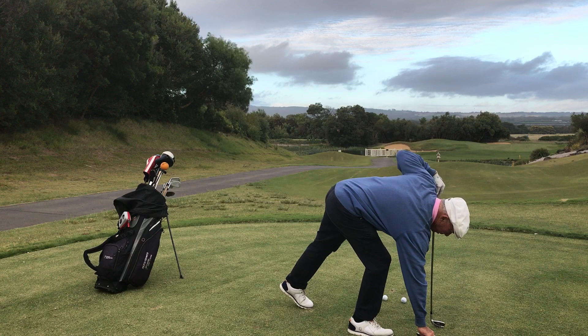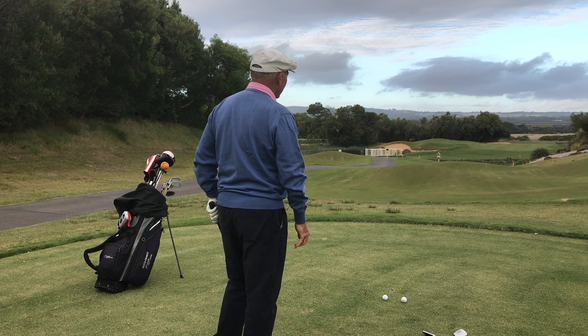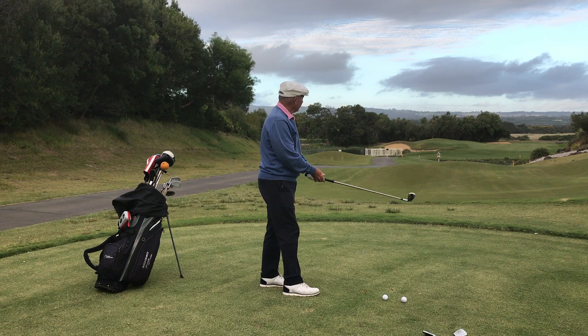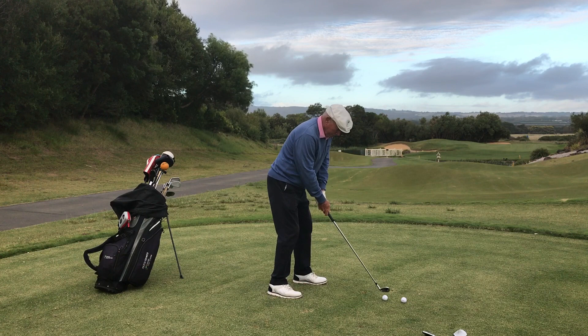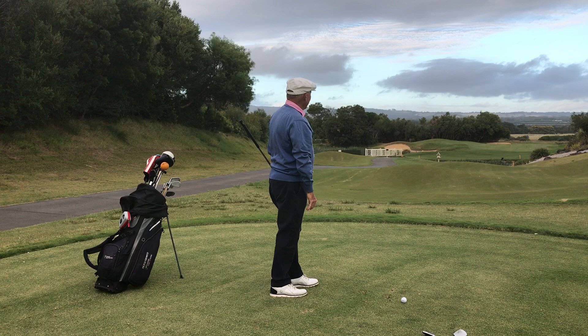Now I'll take the pitching wedge and go from the other end. I need a little bit more power, a little bit more swing. With a little practice I'll learn to hit this the same distance to that pin as the 8-iron. With the wedge I've had to hit more of a straight shot, nearly the same distance.